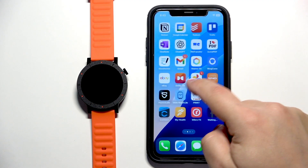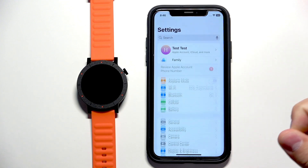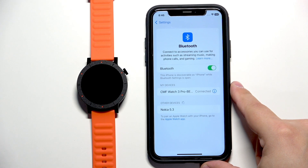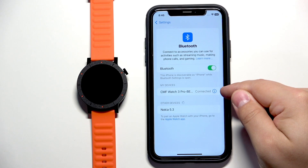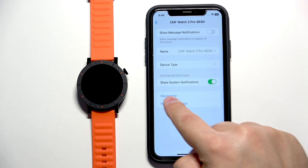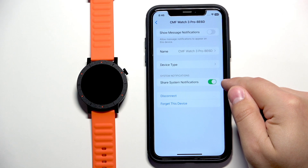Now we need to open the settings on our iPhone. Tap on Bluetooth. Here you will see a list of my devices, and on that list there should be CMF Watch 3 Pro. Next to it there should be an info icon — tap on it. And here you will probably see the option called Share System Notifications, and you need to enable this option.